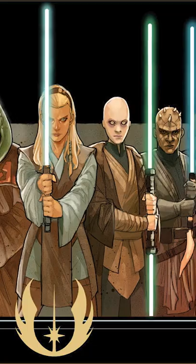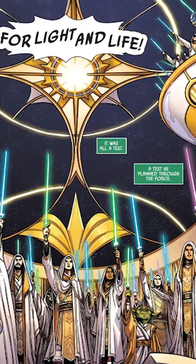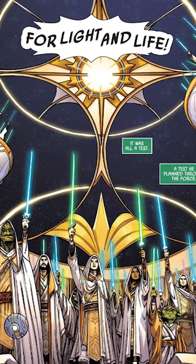Seeing a wider selection of lightsaber colors during the High Republic has been great, and it's one of the myriad of examples that help showcase the differences of the High Republic Jedi versus the Jedi of the Prequels.